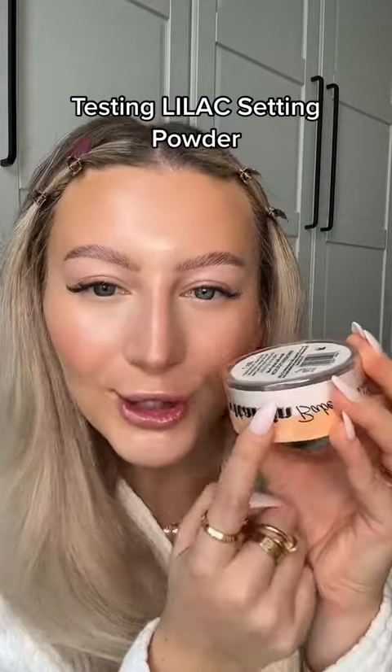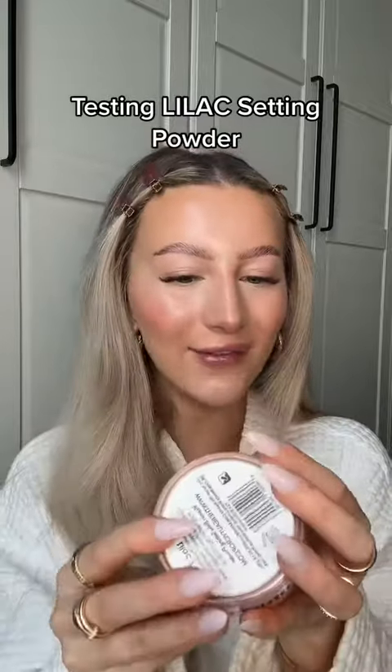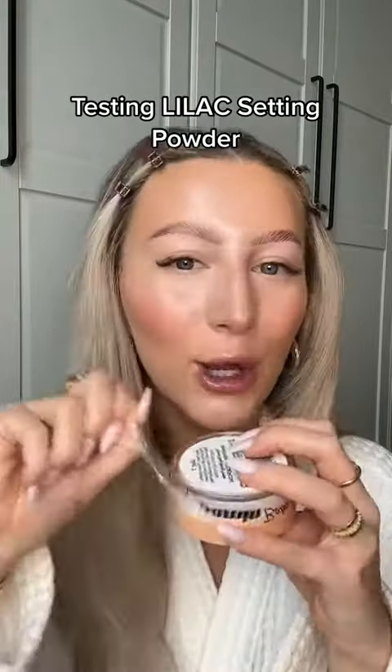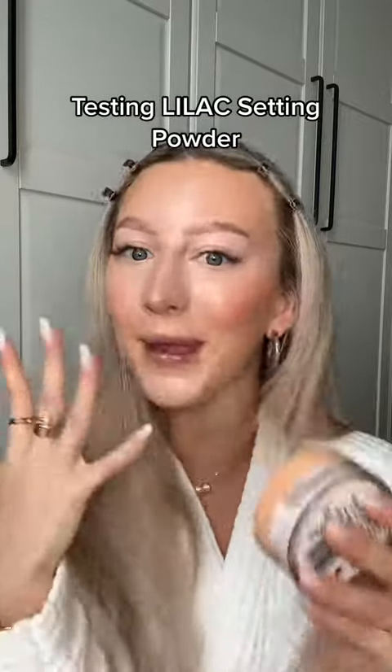Beauty Crop, they've done it again — they've brought out a lilac setting powder. I've never tried a lilac setting powder before, so I'm really intrigued to see what this is going to do to my under eyes. Is it going to brighten them like a pink powder does? I'm jumping right in.